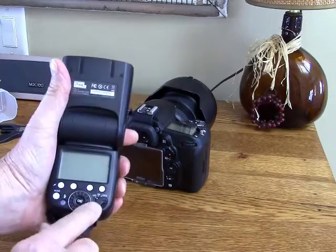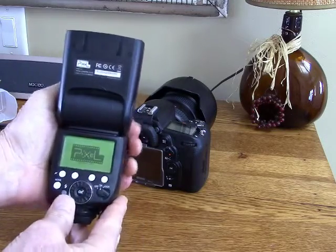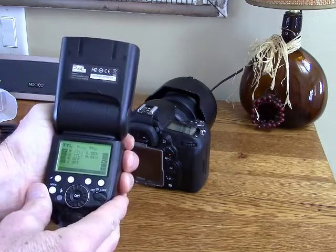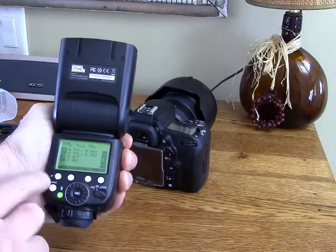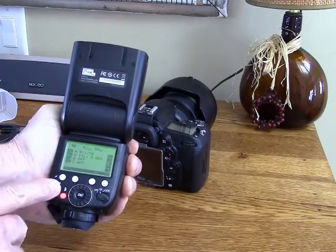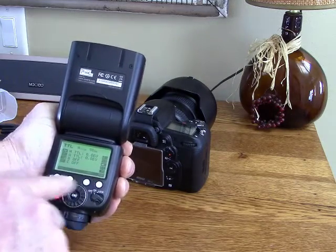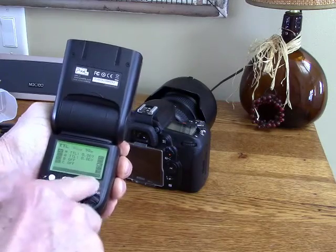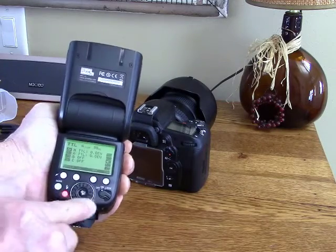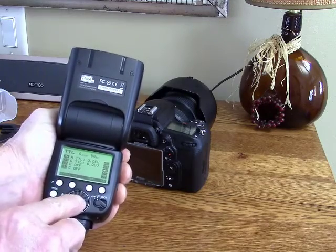The display on this is very nice. Here's your on/off switch, and the display is very easy to read with a decent backlight. These are your modes: it has manual mode, TTL, and repeating mode, and you can set all the various parameters using these four buttons. There's also a little rotating dial you can use to make changes, along with an OK button.